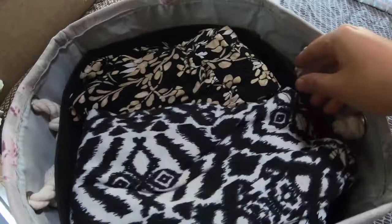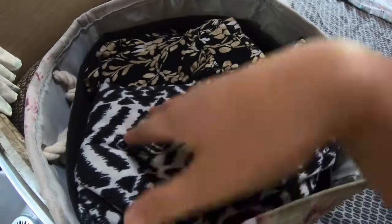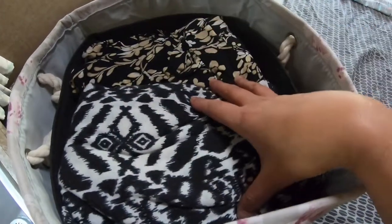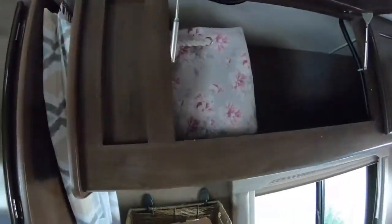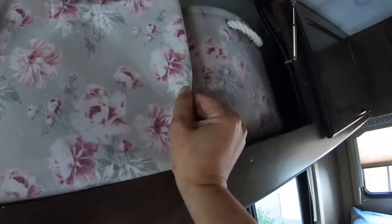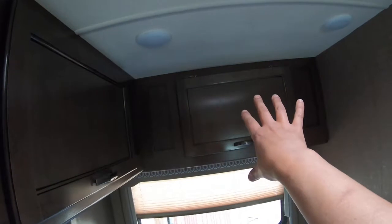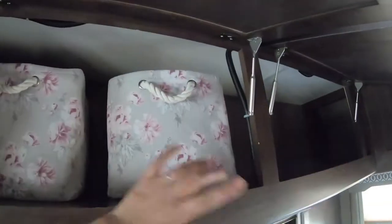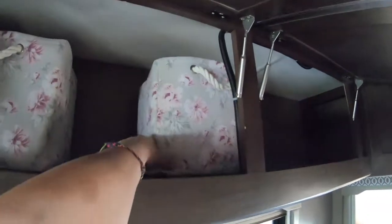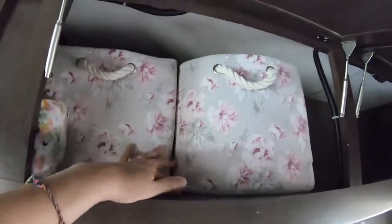I can fit another Dollar Tree organizer on top of that one, which holds my underwear, socks, and undershirts. That's how I like to keep it — look, it fits perfectly in the cabinet opening. The cabinet next to it is my husband's, where he keeps his clothes in two cubes — more than enough for him. The cubes can slide if the cabinet is empty, but I usually have other cubes with other stuff in there, so they don't really move while driving.